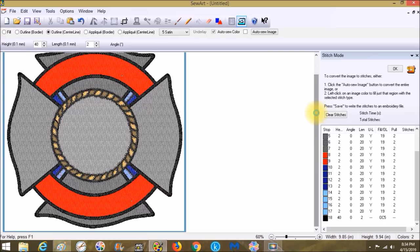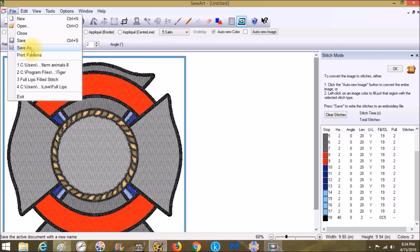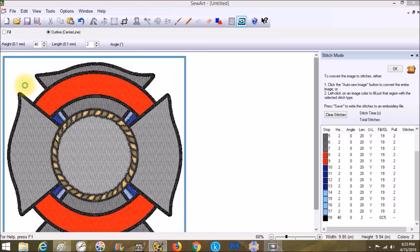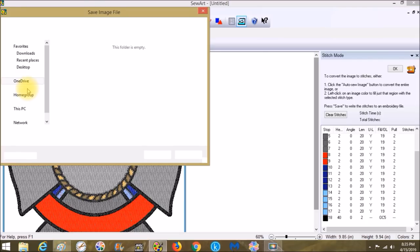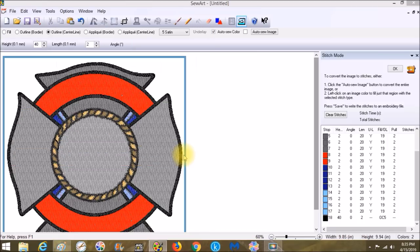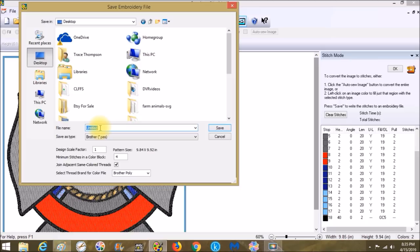Now the design is done. Go to Save As — I always use Save As instead of Save because Save just goes to My Documents and I never think to look there. It'll ask to save the image file — choose Cancel, navigate to Desktop, and save it there since it's easy to find and I delete most of these files when I'm done.